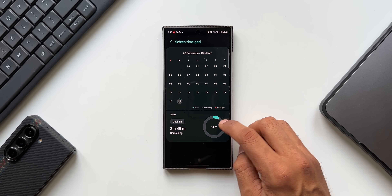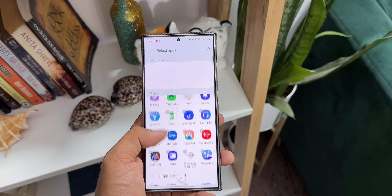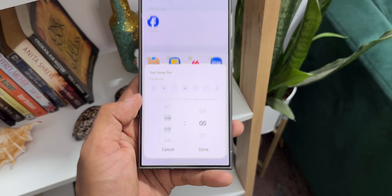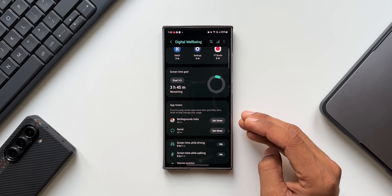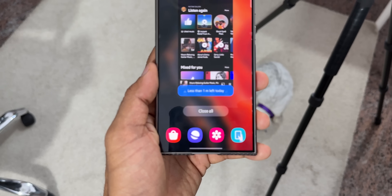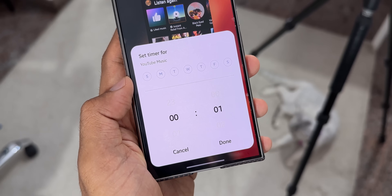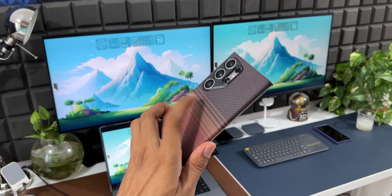For App Timers, tap on the option, select any application, and tap Set Timer to choose a specific day and set a time limit. Once that app's usage reaches the time you've set, Digital Wellbeing will notify you — it's a reminder to close that application. This is a very important feature, so go ahead and check it out.